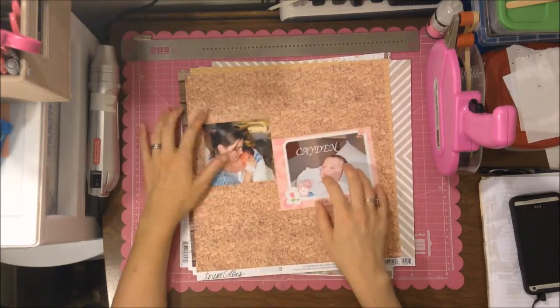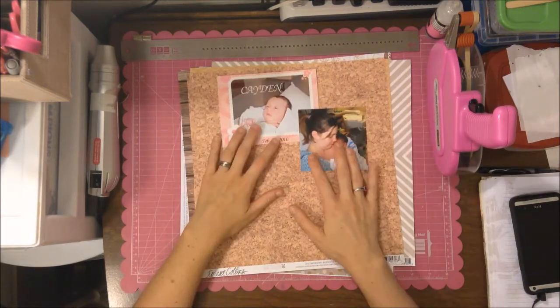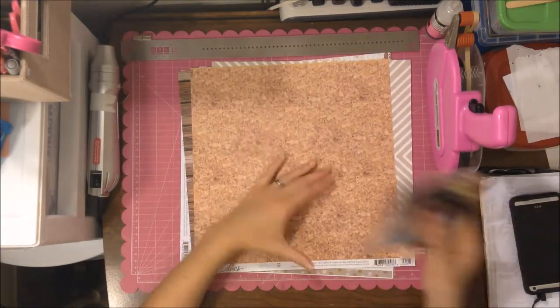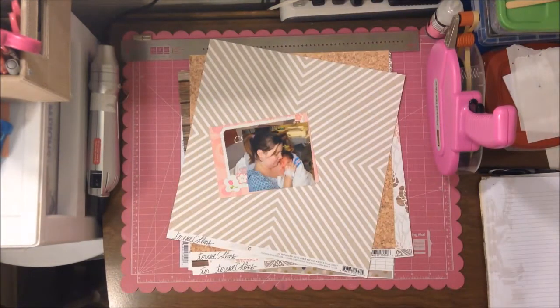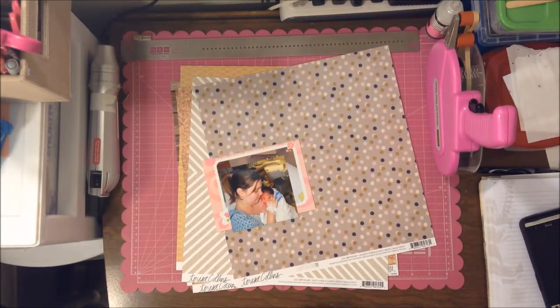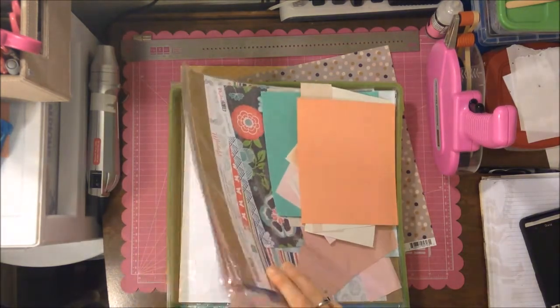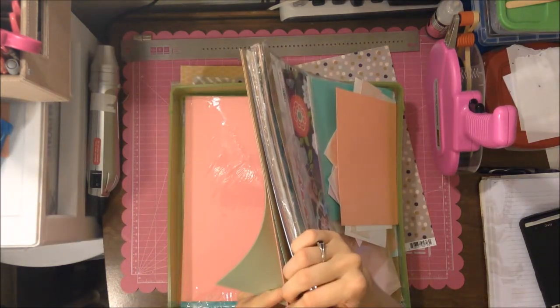I have these two photos — one is just me and my daughter when they first gave her to me, so she's super red, and then the other one was either from a little bit later that day or that evening. Here I'm looking through cardstock.